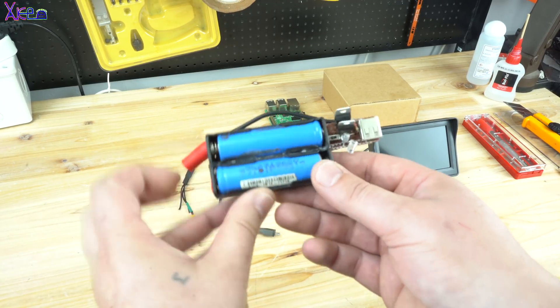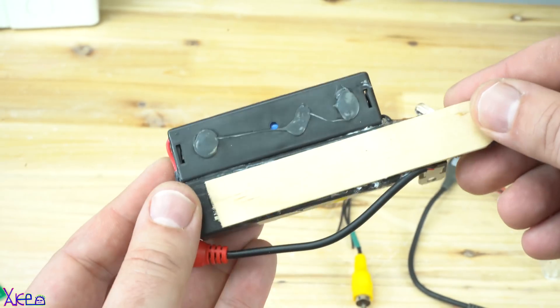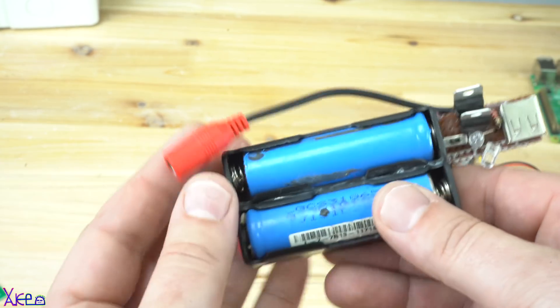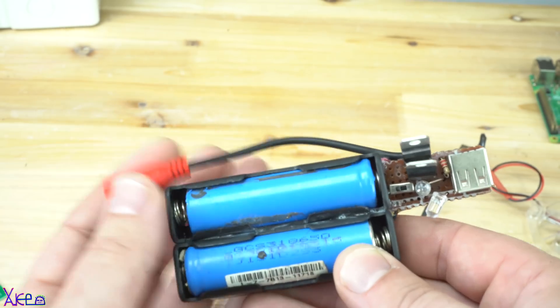For power, I am using two LiPo batteries that together make around 8 volts. From here I get a stabilized 5 volts output for the Raspberry Pi and 8 volts for supplying the LCD display.